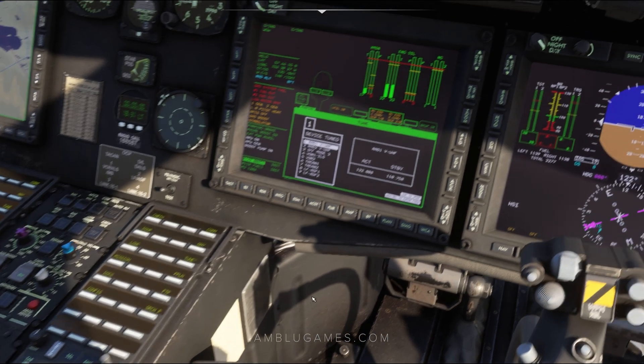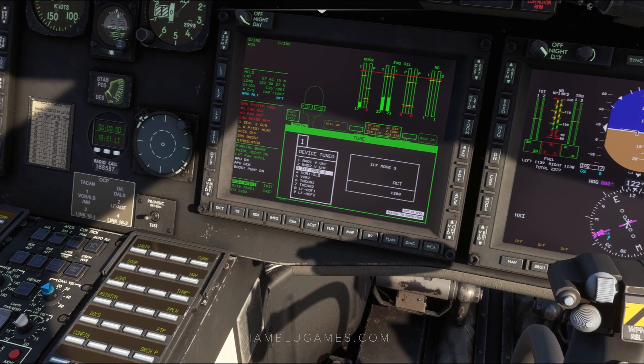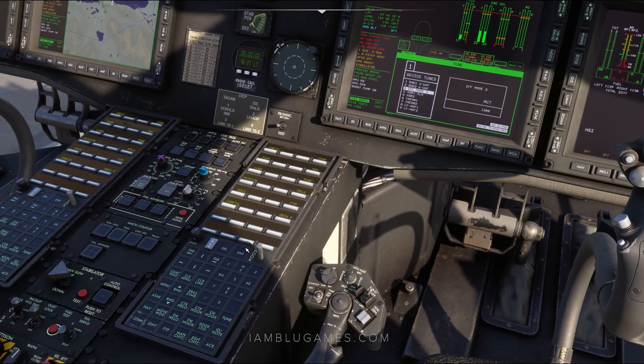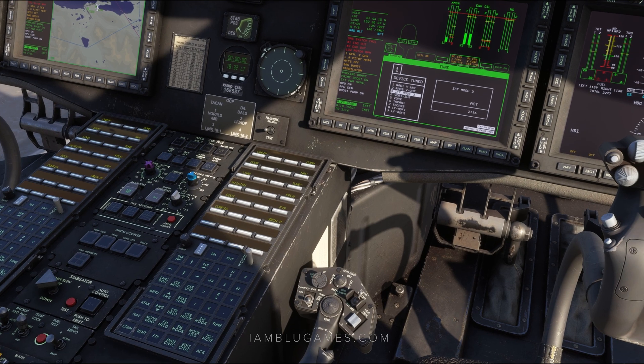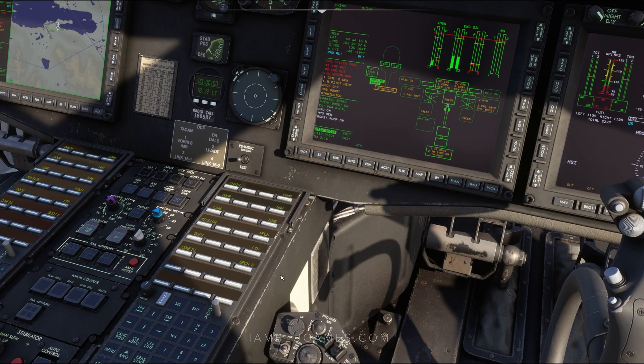Now, to change our transponder, we can stay on this screen and click the Page Down key to go down to IFF Mode 3 — that's our transponder. To manipulate that as well, all we've got to do is hit Select and type in our new transponder code. So I'm going to put 2116 and Enter. There we go. And to remove this off our screen, we can click Tune again and now it's gone.